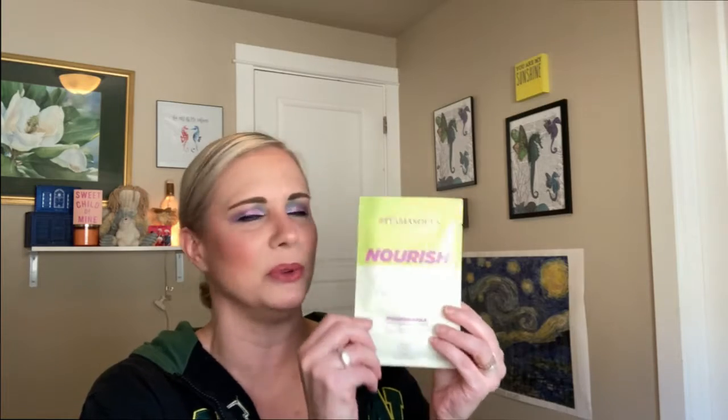Let's see what else is in here. It's like Christmas in June! This is the Nourish Flower Nectar Biodegradable Sheet Mask and Eco Pouch, made with multi-peptides, ceramides, probiotics, and flower extracts. This is from Vita Masks Sustainable. This sounds really cool. I love some good face masks, and I'm running low, so that'll help.